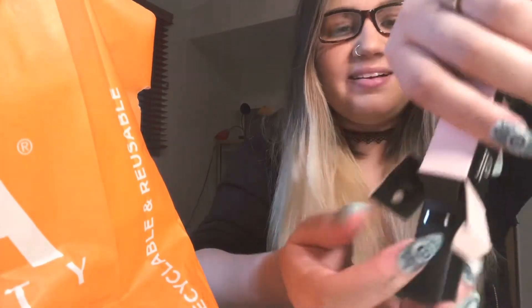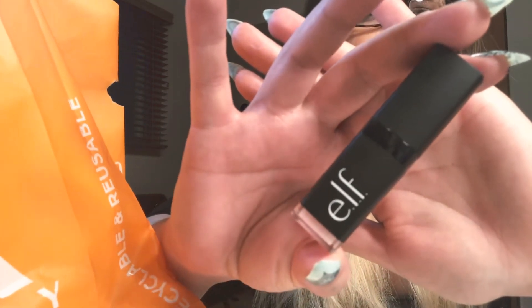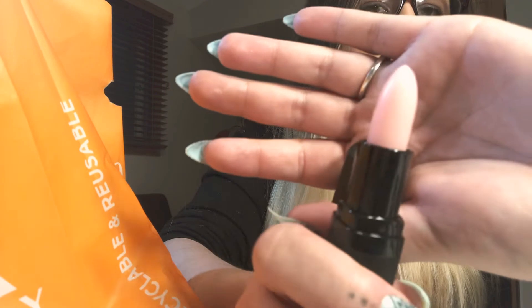Oh my gosh, I just broke the lips off. So yeah, this is what the package looks like. It's a little backwards because I'm filming on my phone, propped up on like four different things, so it's a little rough. And obviously it's sheer. I love it — it smells really good too. So yeah, that's that.